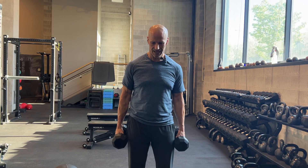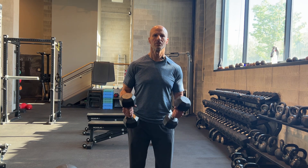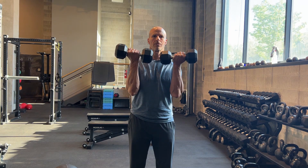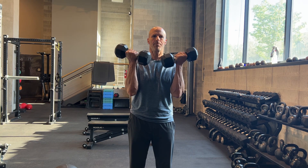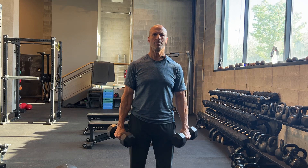Zotman Curls. You're going to stand with your feet about shoulder-width apart, hands at your side. You're going to curl the dumbbells up and then supinate, rotate this way, and then as soon as you hit the top, you're going to pronate and let them drift down back to the start.